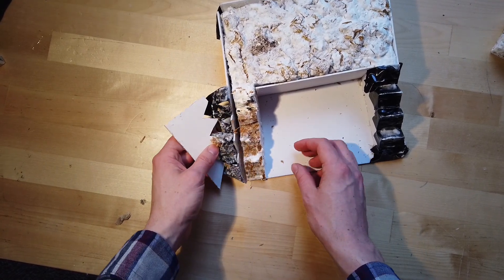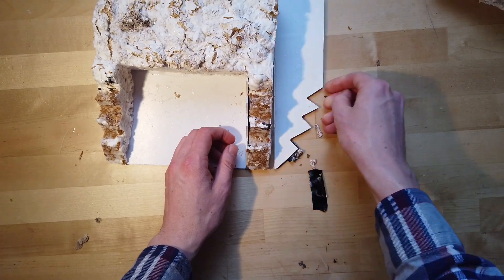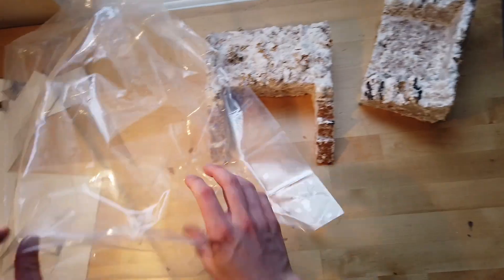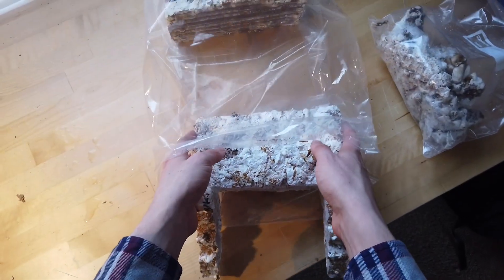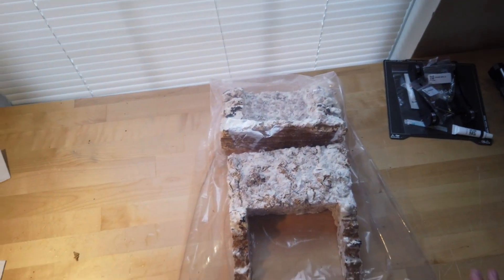By the way, mycelium is just the body of the mushroom that's usually under the ground — the actual mushrooms themselves are the fruit of the mycelium. So I'm able to take it out of the mold and put it back in a plastic bag for five more days. This time I don't seal the bag quite as much, so there's a little bit more oxygen flow.